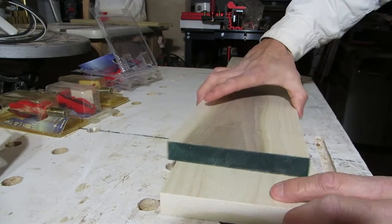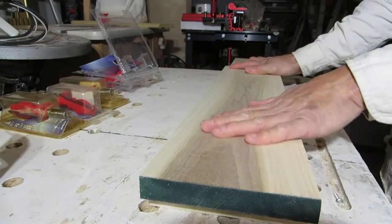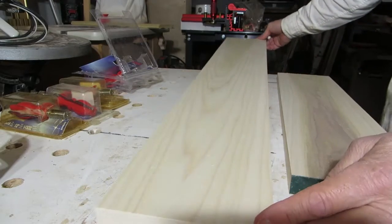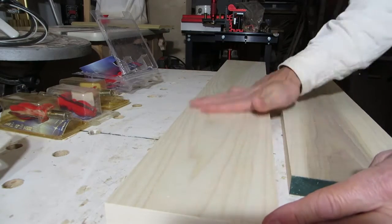I've got my stock cut — five and a half inches. This one is two feet long and I'm going to use it as my test board. This is what I'm going to base all my router bit adjustments on. Then I'm going to run a three-foot piece through just to show you how to use the router table setup to make your molding.